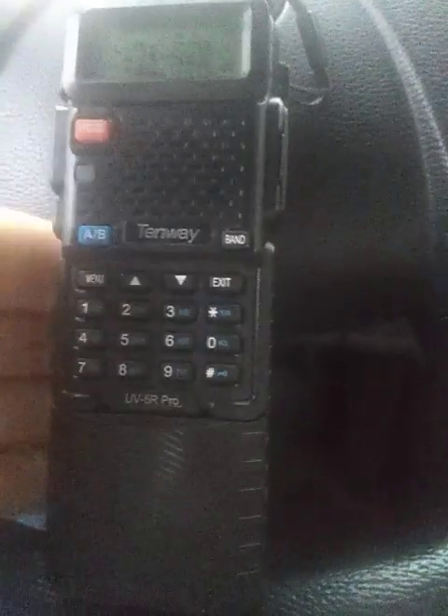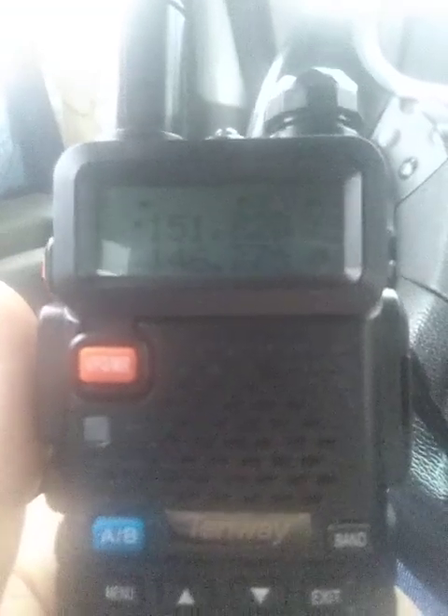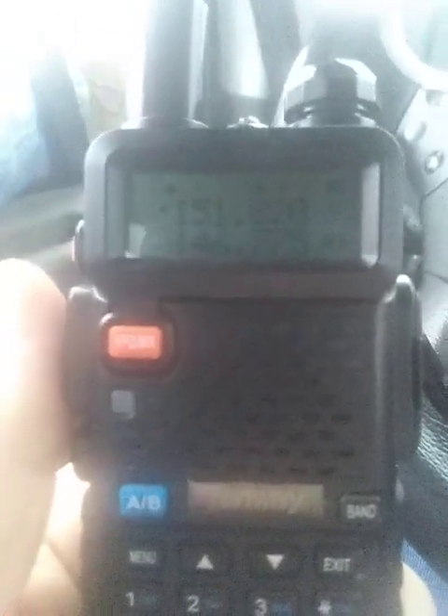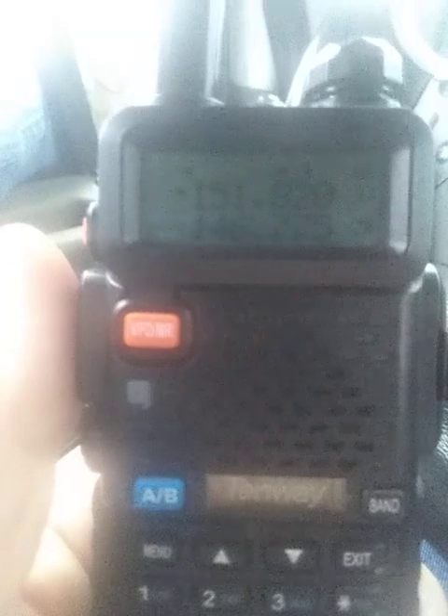I'm gonna do a little short video here on the UV5R Pro. As you can see, I'm in channel mode. I choose not to have channels named, or the name turned off if I do. The reason is limited text, and many repeaters have the same call sign if they're in the same club area or same group area. So it's easier for me to memorize the numbers. That top one is not a repeater — it's a simplex mode.